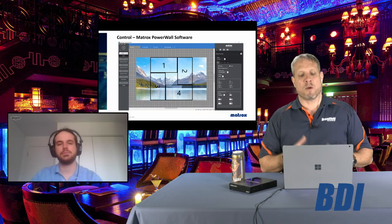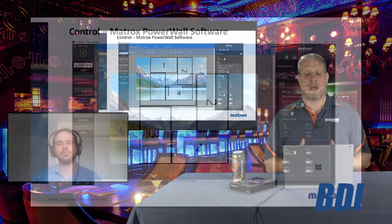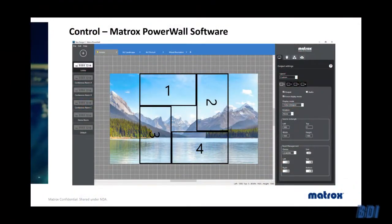Looking at a screenshot of the Powerwall software and its different configuration options, one notable feature is the ability to create an artistic design — using not only bezel management but also the layout to avoid showing every square inch of the image. You can arrange the monitors in interesting patterns to represent whatever artistic message you want to convey.